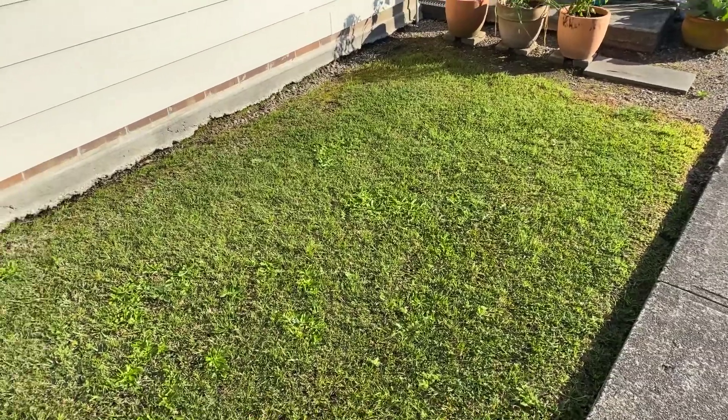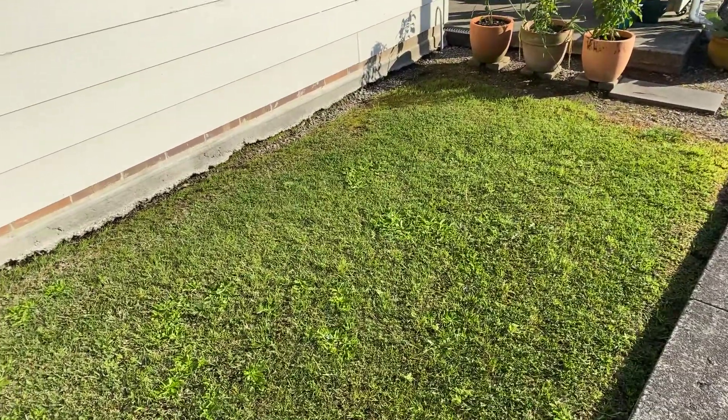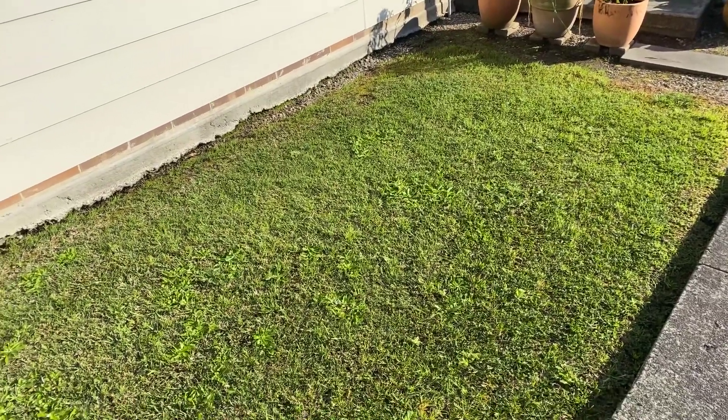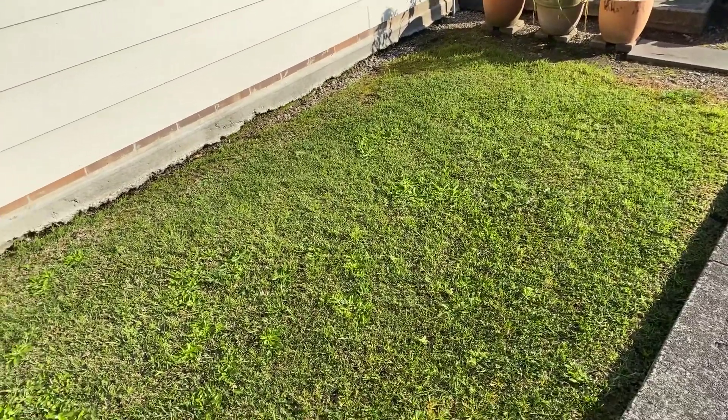So what do you do to prepare the area? The first thing is do not poison the grass, because if you're poisoning the grass you're actually putting those poisons down into the soil. So avoid poisoning the grass.